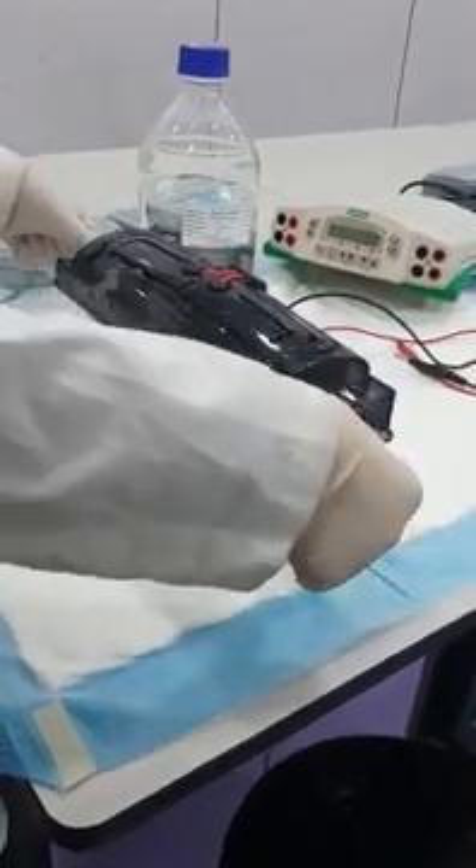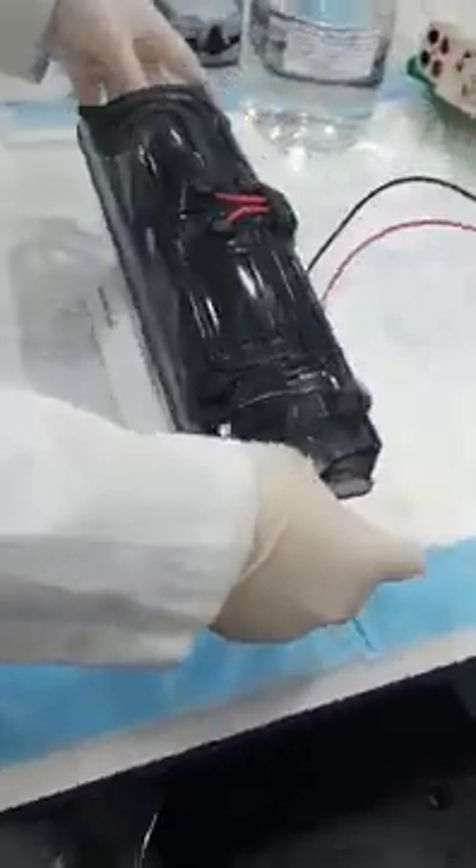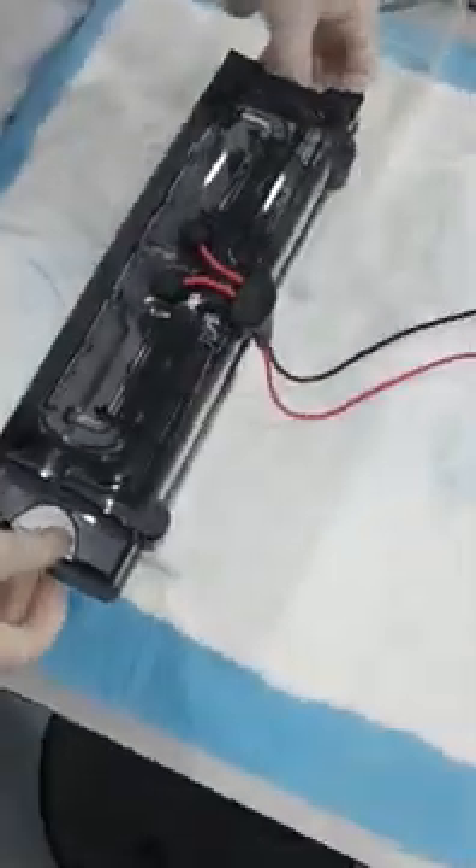This is the gel tank. You can remove the cover by pressing the thumb here, then using the finger to lift here like this. This is the hole and you can see the electrode here and here.